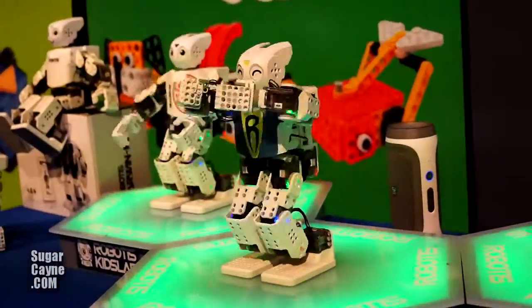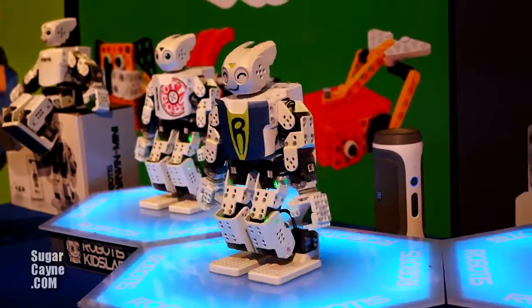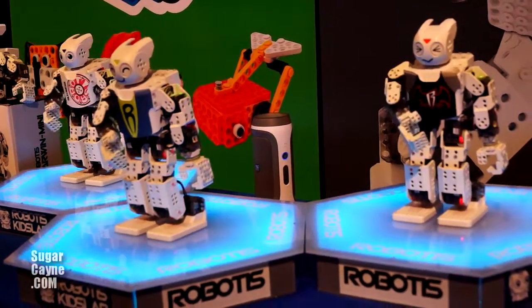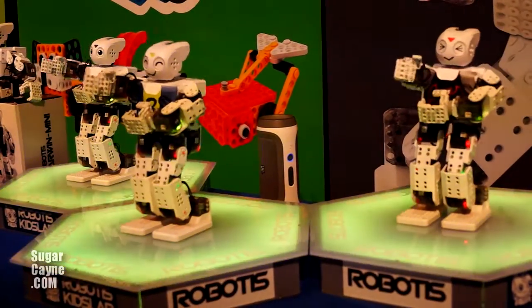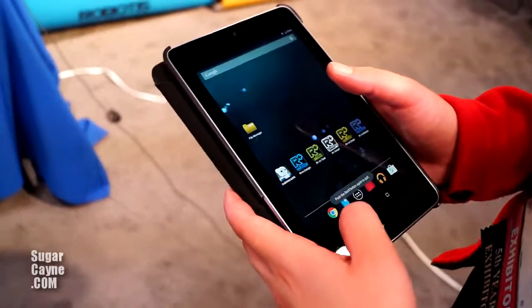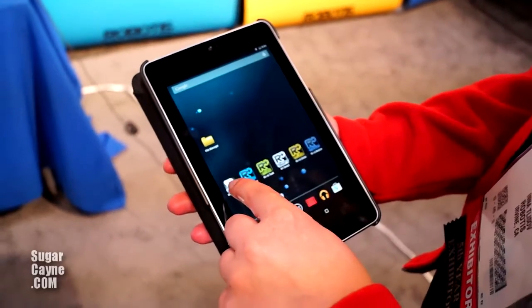You can also control it via your Android device. There is an application you can download from the Google Play Store called the Darwin Mini application. It comes with some preset motions — simple motions you can use to control the robot. On the Google Play Store you can download the Darwin Mini application.